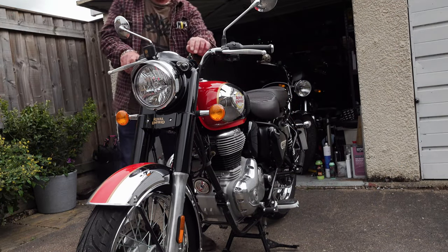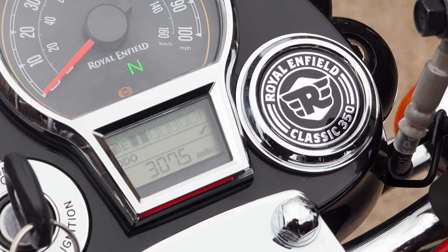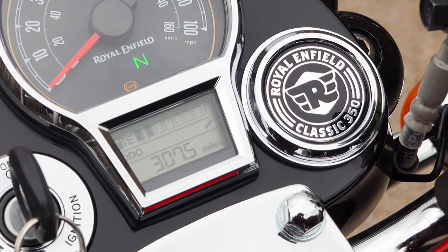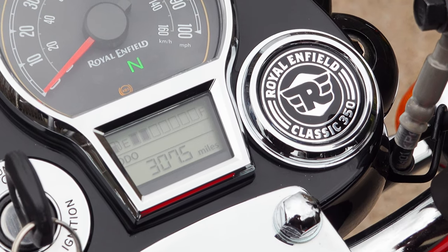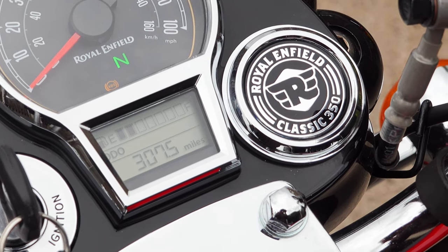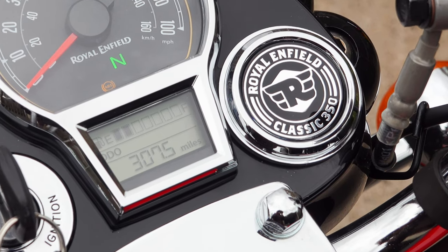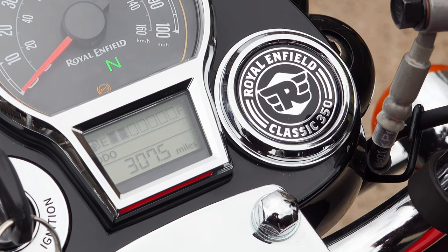In this video I'm also going to show you how to deactivate or switch off the service reminder icon on your LCD display. I was a little bit miffed when I realised Royal Enfield have actually put this on the bike, but you don't need to take it into a dealer to switch it off. You can do it yourself — it's very simple — and I'll show you how to do that at the end when we've done the oil change.